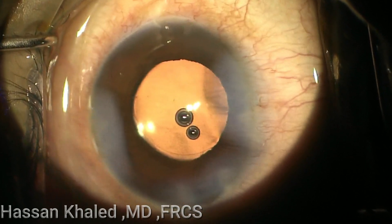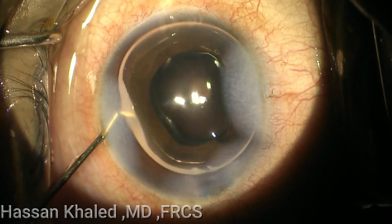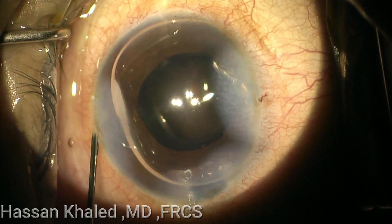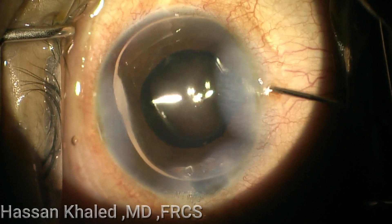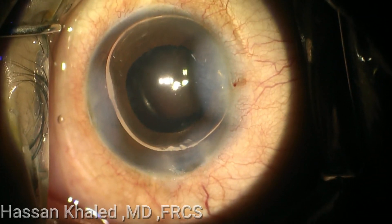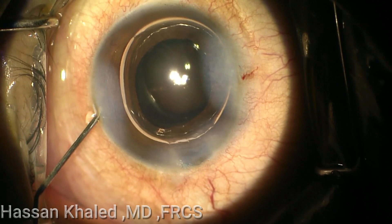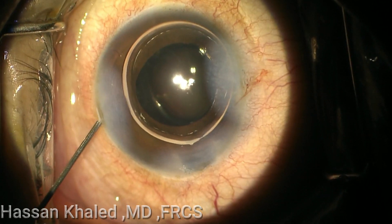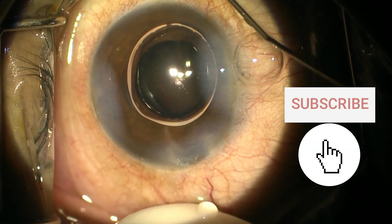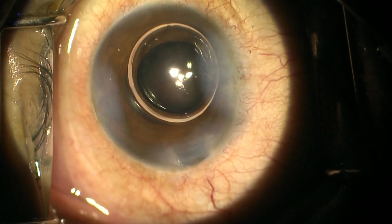I see that the bleeding has stopped. Then I inject an air bubble inside the anterior chamber in order to elevate the eye pressure. Some surgeons advise injecting diluted adrenaline. Now you can see the bleeding is stopped. I leave this air bubble inside the anterior chamber, modifying the IOP by the end of the surgery and ensuring there is no leak. You can see the bleeding is stopped, and I test for leaks through the paracentesis and the main incision.